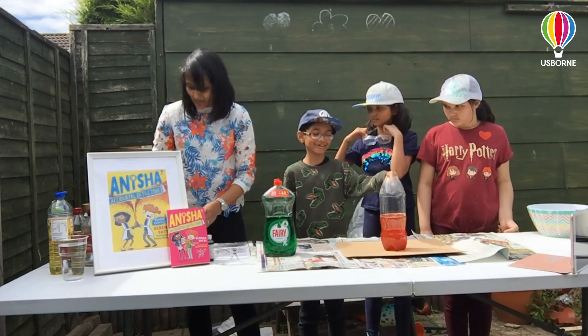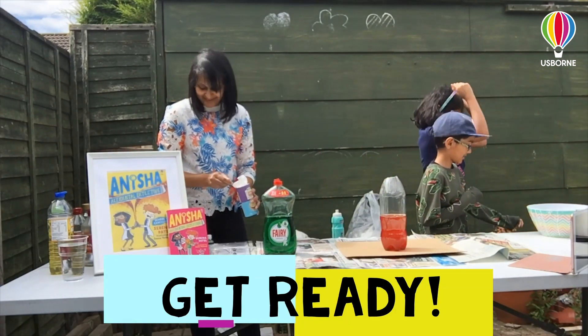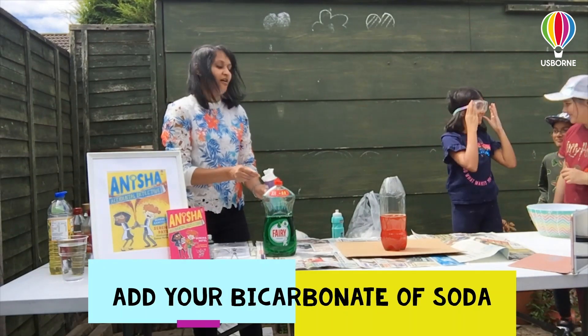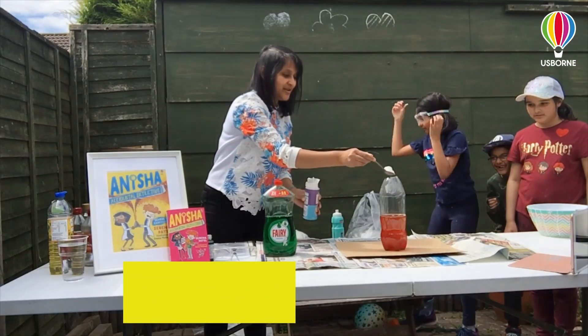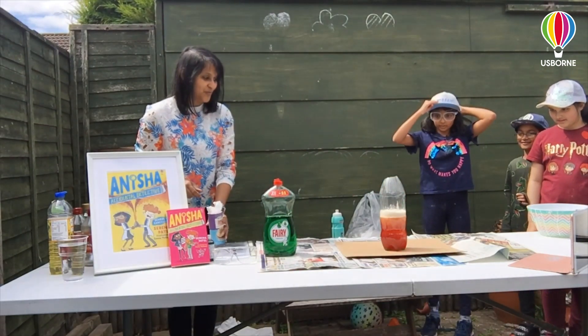And this is the moment where we need everybody to step back a little bit, because this is where we're going to add our bicarbonate of soda. This is exciting! So we'll add that in. Oh my god, it's almost going up.